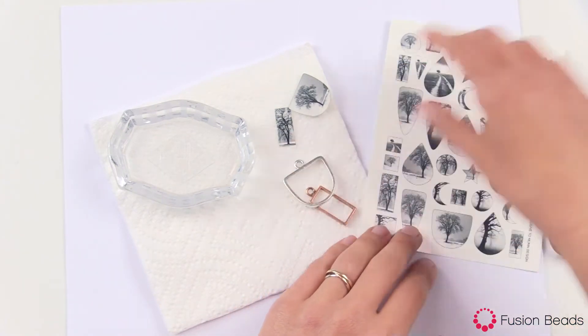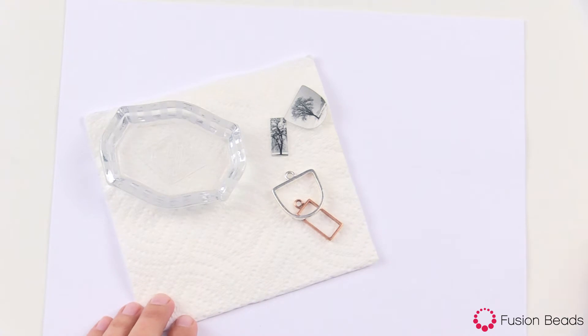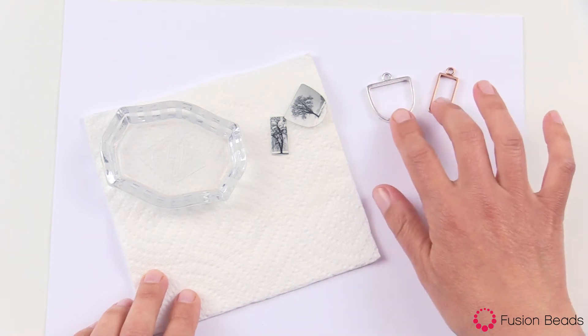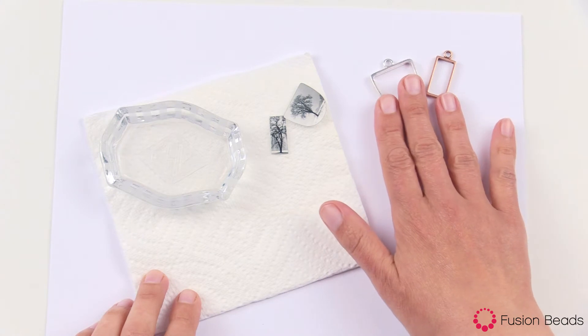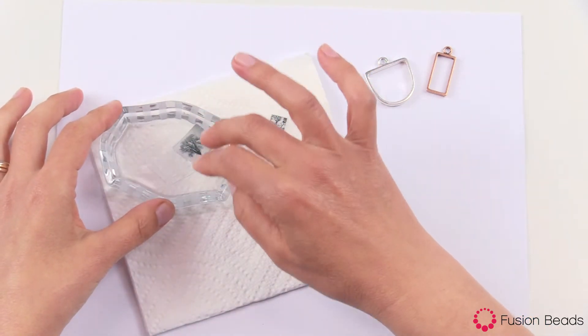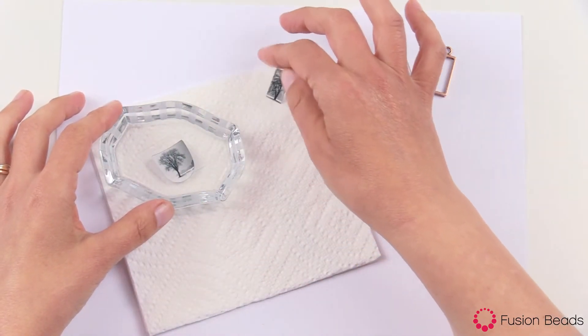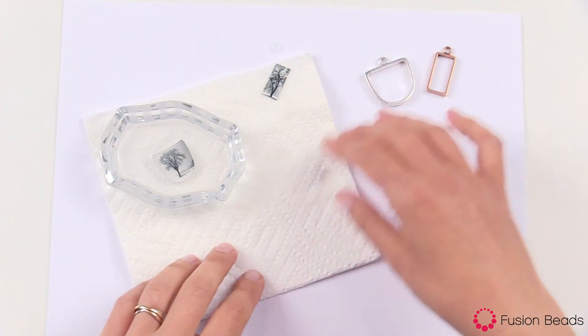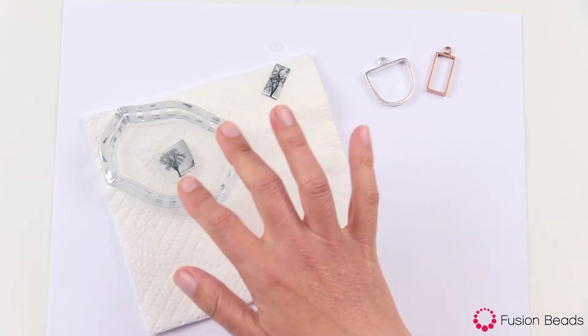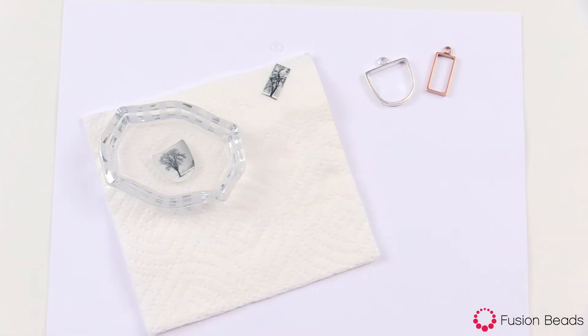The Nunn Design transfer sheets are printed on a film, and when you drop the film into water it releases the film from the paper back. These are open back bezels — we're going to be showing how to use those in another video, but just to show you how to release this: you place the transfer sheets into a small dish of water. I usually do one at a time so I don't get too many going at once. You place it into the water and let it sit for about a minute. It'll curl up like a little potato chip instantly, and then as it releases from the paper back it'll slowly start to flatten out, which tells you that the paper has released from the film front.